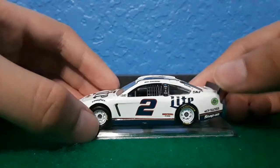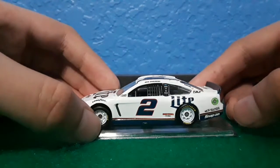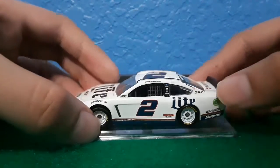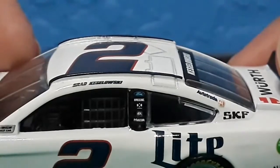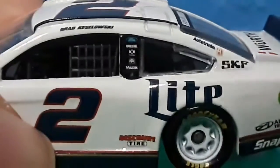Number two, Discount Tire, Materlite, American National logo, American National logo, Alliance Truck Parts, Snap-on, then on the top here you got Brad Kozalski, number four, Reeves, DXC Technology, PPG, Massac.